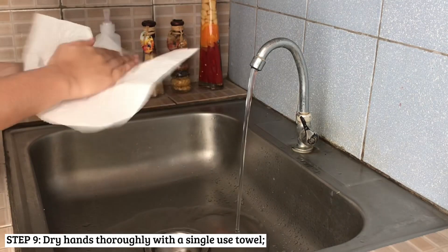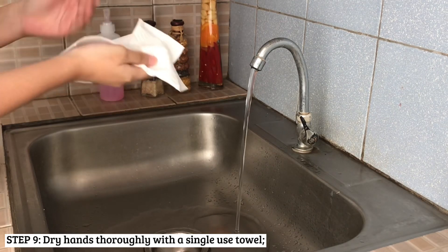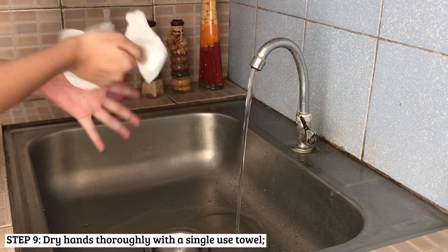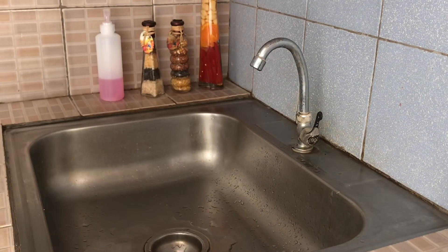Now, dry your hands thoroughly with a single-use towel. Once your hands are dry, use the towel to turn off the faucet and your hands are now safe. Have a great day!